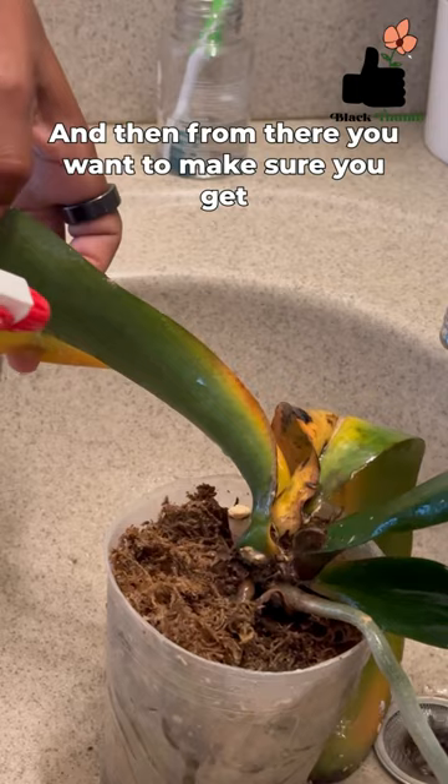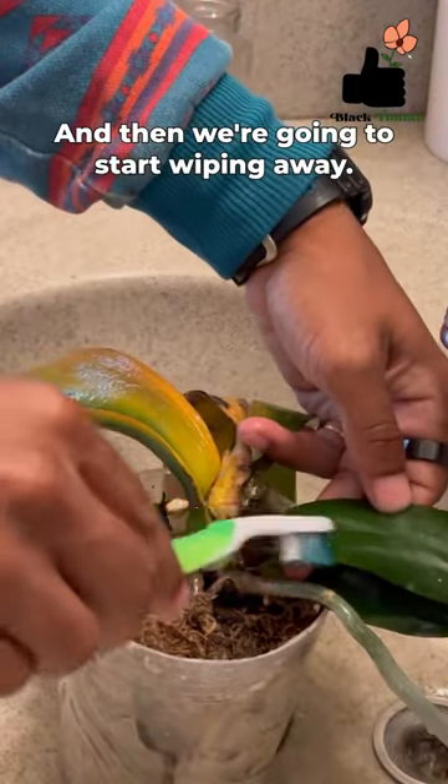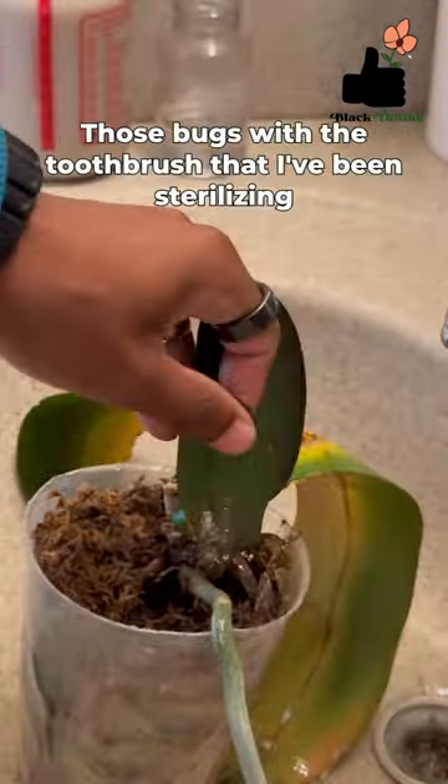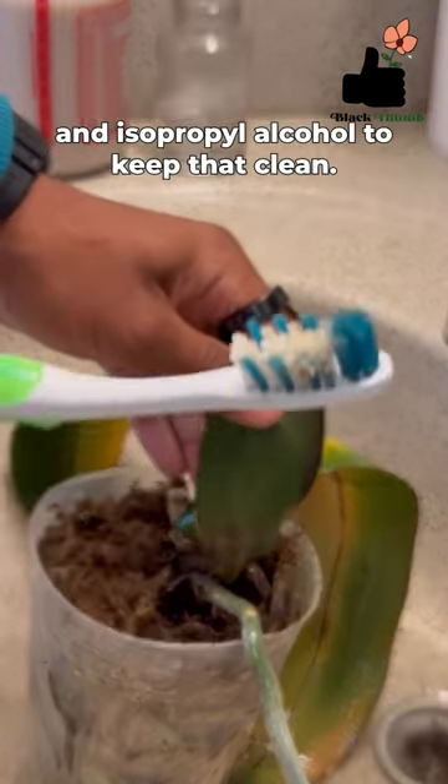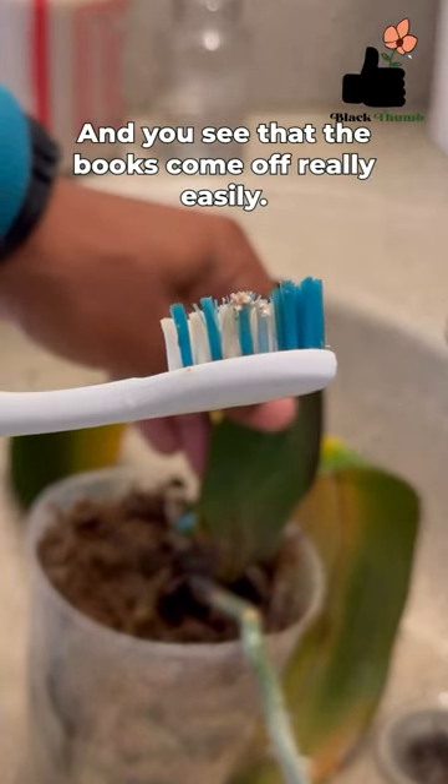Make sure you get all of the orchid, and then we're going to start wiping away those bugs with a toothbrush that I've been sterilizing in isopropyl alcohol to keep that clean. You'll see that the bugs come off really easily.